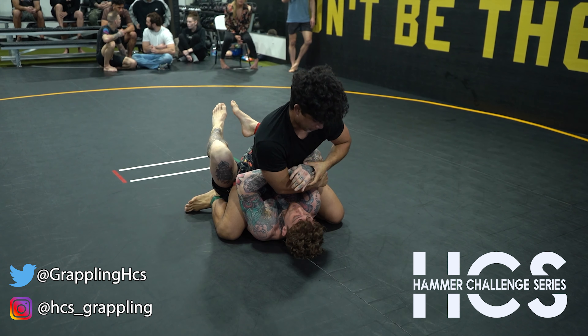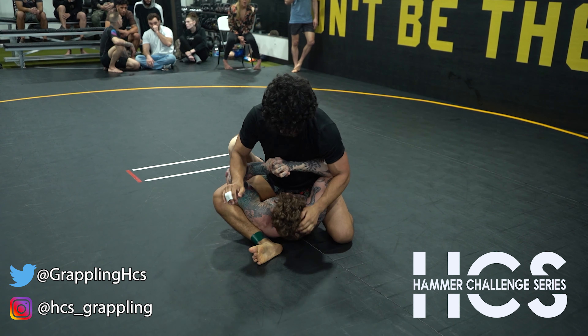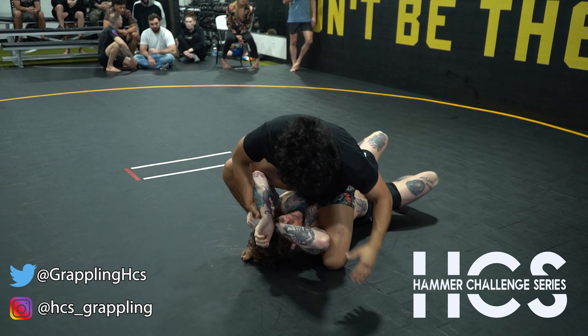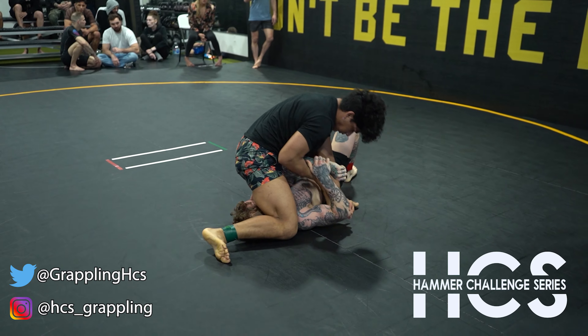Bridge and get him off balance. Get a knee underneath him. Go for it, try and bring in the enemy.